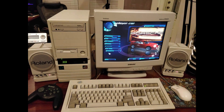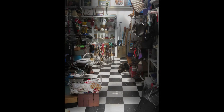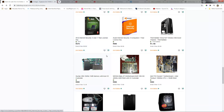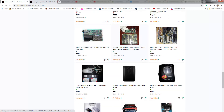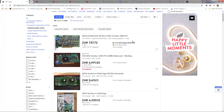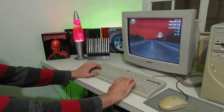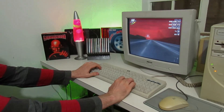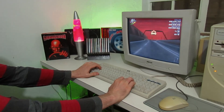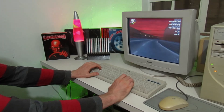These days finding or building yourself a nice retro PC can be pretty challenging. The days of stumbling upon a whole computer in good condition at your local charity shop are pretty much over. And even if you do find a nice machine on eBay or a similar auction site, the prices being asked can often be ridiculous, with rare hardware like 3dfx cards going for hundreds of dollars.